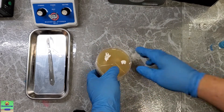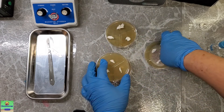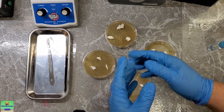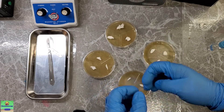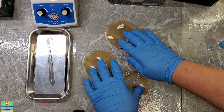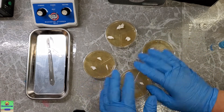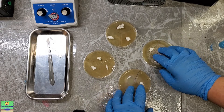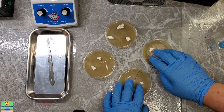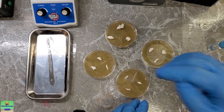These petri dishes we just inoculated all have a decent amount of mycelium from that grow kit in them. I'm going to wrap these in parafilm — a really nice semi-permeable membrane that allows exchange of fresh oxygen and lets excess carbon dioxide out while keeping most of the moisture within the petri dishes. Petri dishes wrapped with parafilm will dry out eventually, but it prolongs the moisture content so much longer than leaving them unwrapped. After wrapping, I'll put them in an incubator at about 25 degrees Celsius.